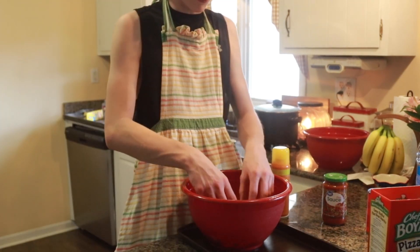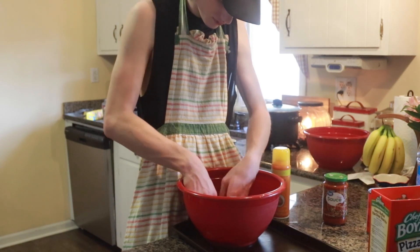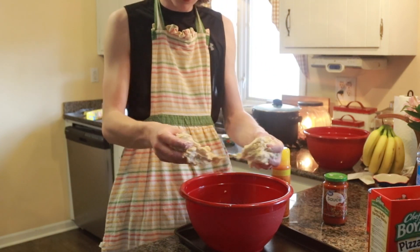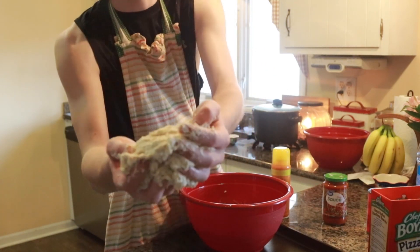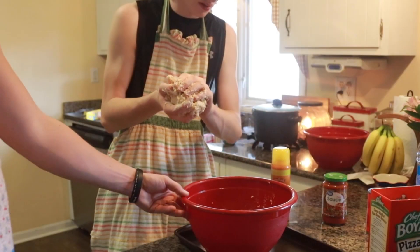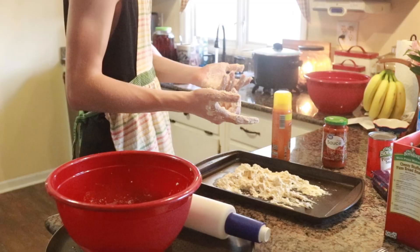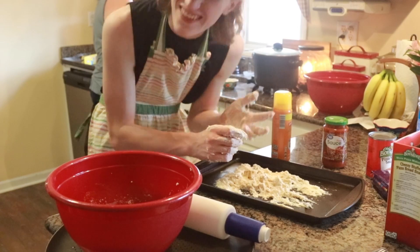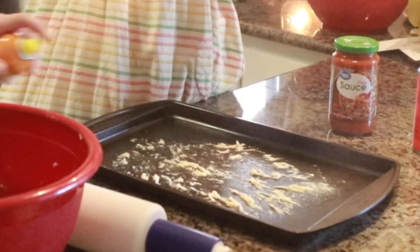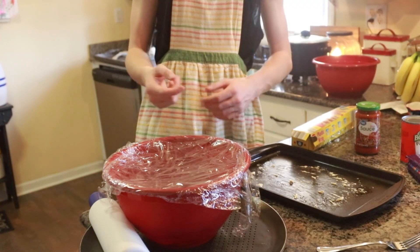It's starting to get kind of clumpy. Make sure it's moist — you might need to add more water. See that dough? That's about the consistency you want. That's some good dough right there, see how it sticks? We forgot to spray the butter spray — don't forget to spray your butter spray on the pan before you put the dough down.